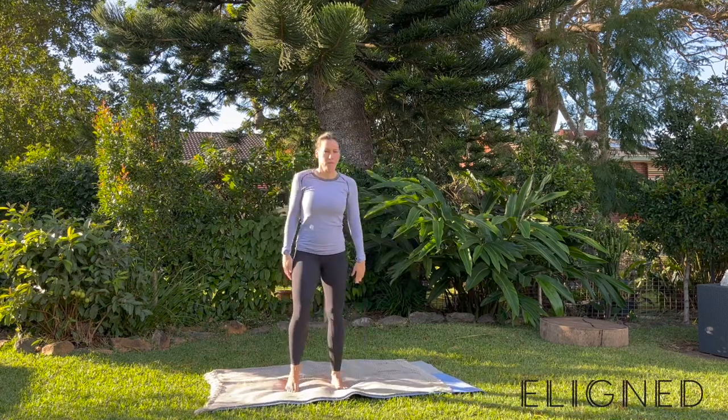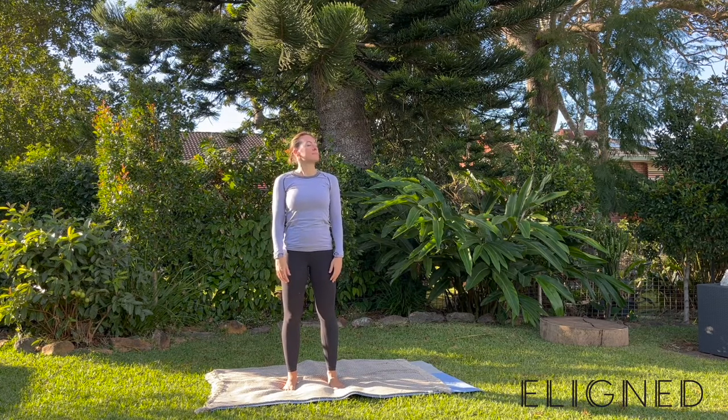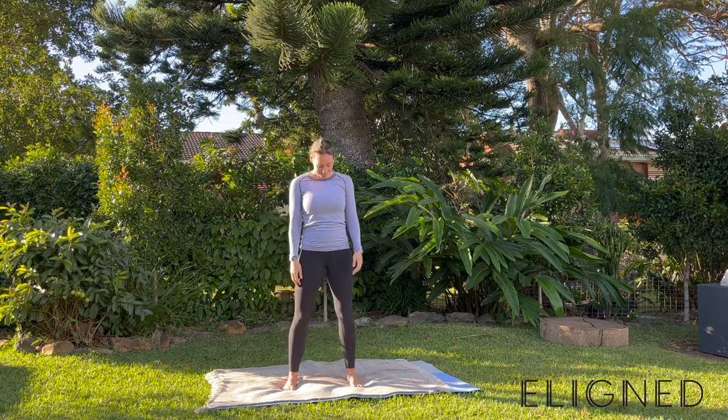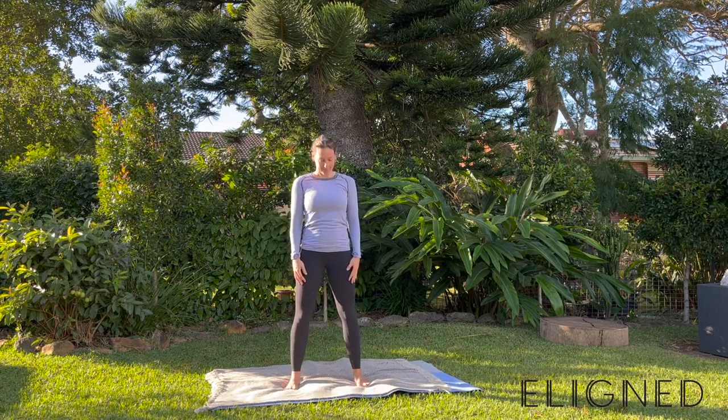Welcome back to Elion Brain Changing Movement. Today I'm going to take you through a 25 minute upper body mobility and stretch class that focuses on the neck, the shoulders and the upper thoracic. So when you're ready, get yourself organised, take a big deep breath and enjoy the next 25 minutes.